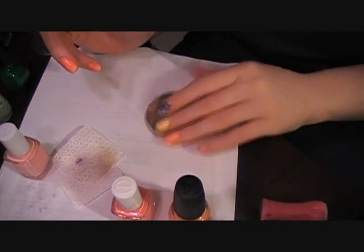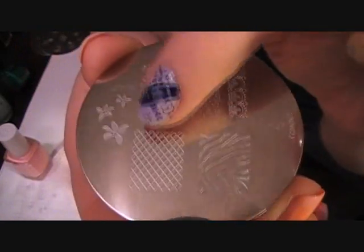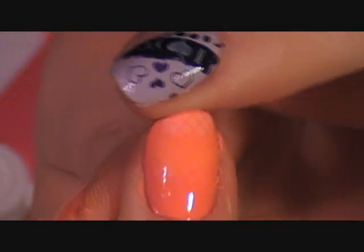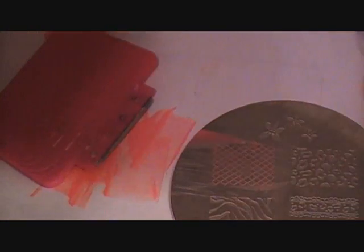Okay, I'm going to be using Plate M57 — the netting design. I'm going for something subtle because it's spring.